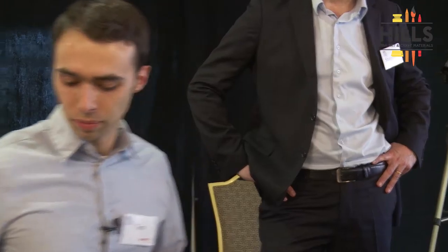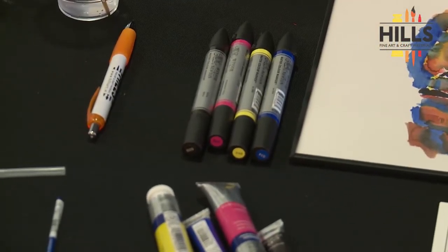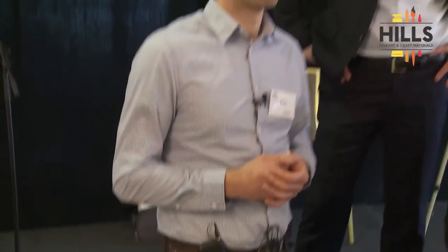These are also intermixable. Some of them use the same pigments as actual Cotman and professional watercolors — for example, permanent rose is the same pigment as in the professional range. Several are single pigment colors, so you can mix lots of colors together before hitting brown, which is a really nice thing.